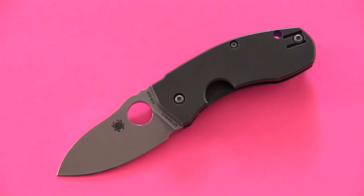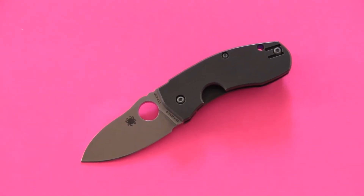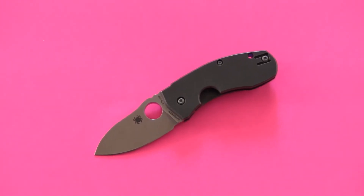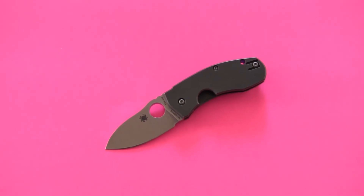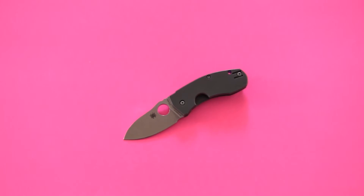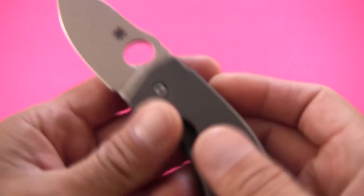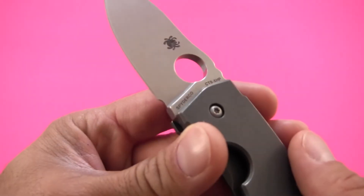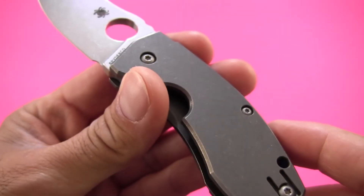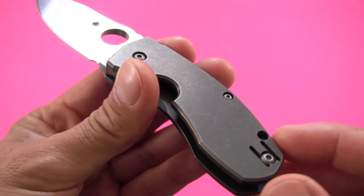This really is quite the premium blade. It's available just about everywhere at that price. The country of origin is Taiwan — this was made in Spyderco's Taichung factory. They've got several knives coming out of that factory, and I must say I'm a big fan of Spyderco's US-made knives. But the Taiwanese knives that Spyderco has coming in are probably some of the absolute best in terms of overall quality and fit and finish.